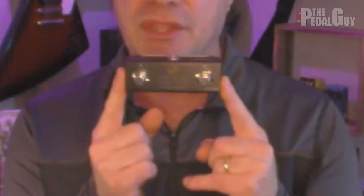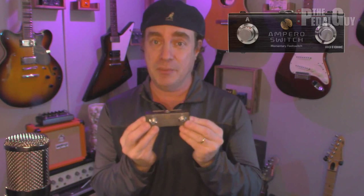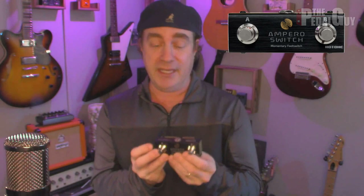Before we get started, a quick sidebar. One thing I can definitely recommend — in fact, I should insist — that you do before you really start digging into the Looper is get yourself one of these: the Ampero Switch. This is a vital component to really bring out all of the in-depth features of the Looper. It'll make your experience all the better, and it doesn't cost a whole lot. It's light as a feather, and it works with either the Ampero One or Ampero setup, giving you two additional footswitches. We have them in stock — definitely pick one up.